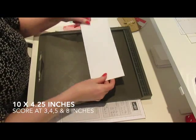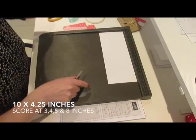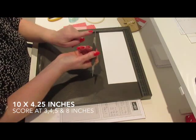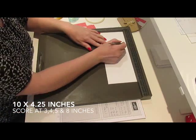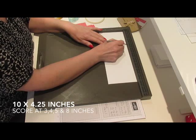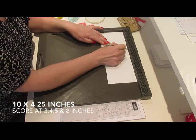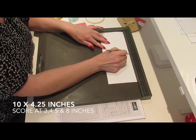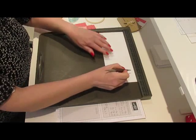Then you need to score this. I'm using the Simply Scoreboard, which is from Stamping Up and you can buy through my shop. I'm going to take the bigger end of the score tool and I'm going to score at 3 inches, 4 inches, 5 inches, and 8 inches.